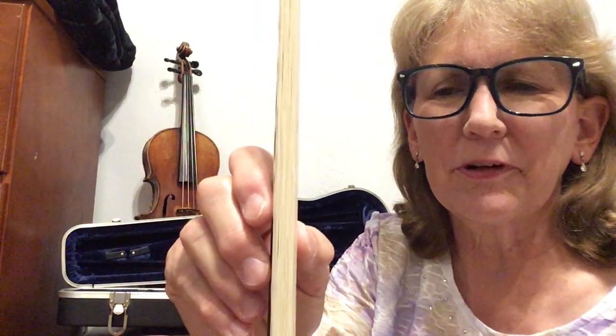Don't touch these bow hairs. Because even if you've just washed your hands, dirt and oils still accumulate. And if you touch these bow hairs, you'll prevent them from working properly and you'll get a dead spot on your bow. We don't want that — we want you to sound your best. I had a teacher once that said, fall in love with your sound.